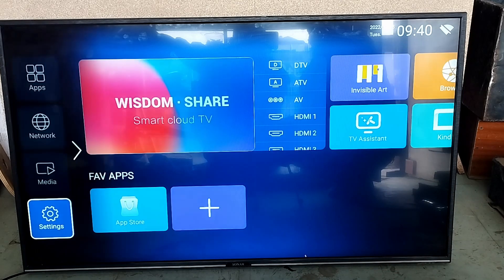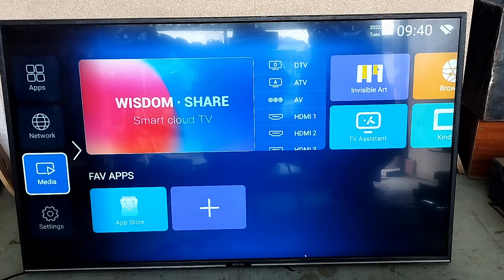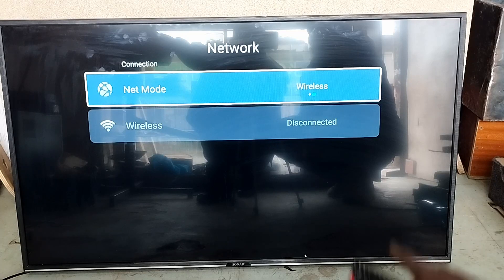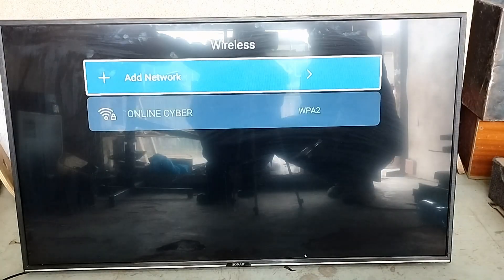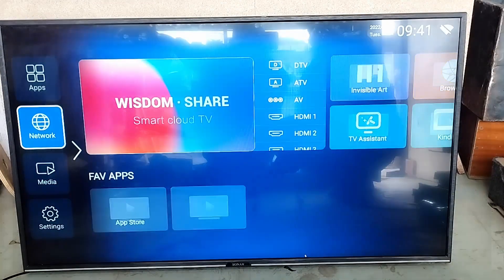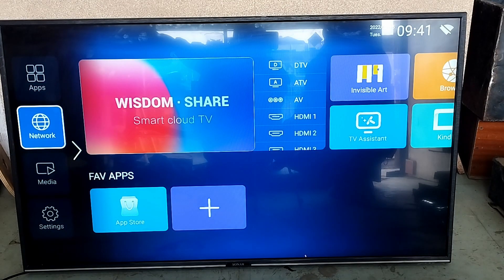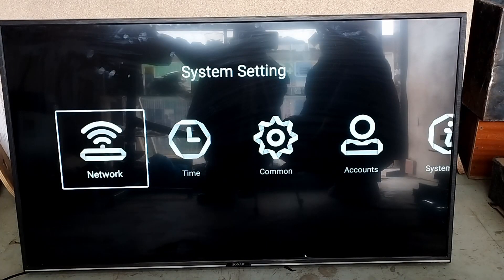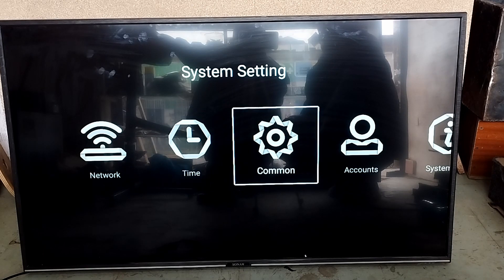Let's go to settings — network. You can see you can connect wirelessly because the TV has Wi-Fi, so you can either use a public Wi-Fi or your home Wi-Fi. It can search for networks on its own, and you can even use your phone as a Wi-Fi hotspot. Comment if you want to know how to use that.